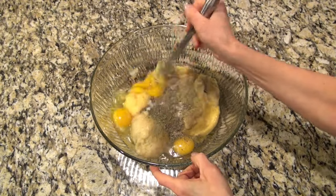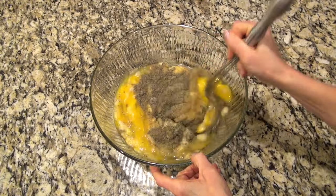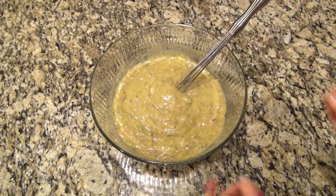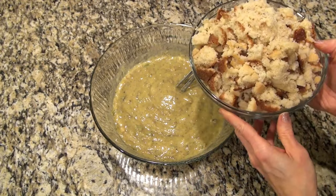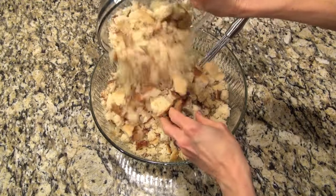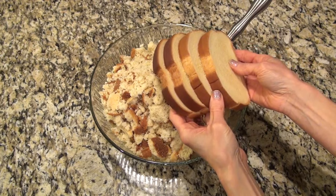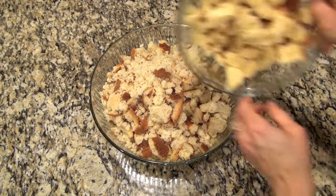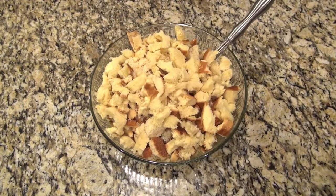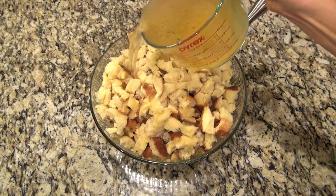Now you're just going to give this a really good whisk before we add in the rest — just make sure you get those eggs mixed up really good. And this is what I meant by you need a very large bowl: I'm adding 10 cups of cornbread crumbs. I just made a few batches of cornbread when I made that chili, so I'd already have it for this recipe. It also called for eight slices of day-old bread — I just had the thick cut kind, so I used four slices of that.